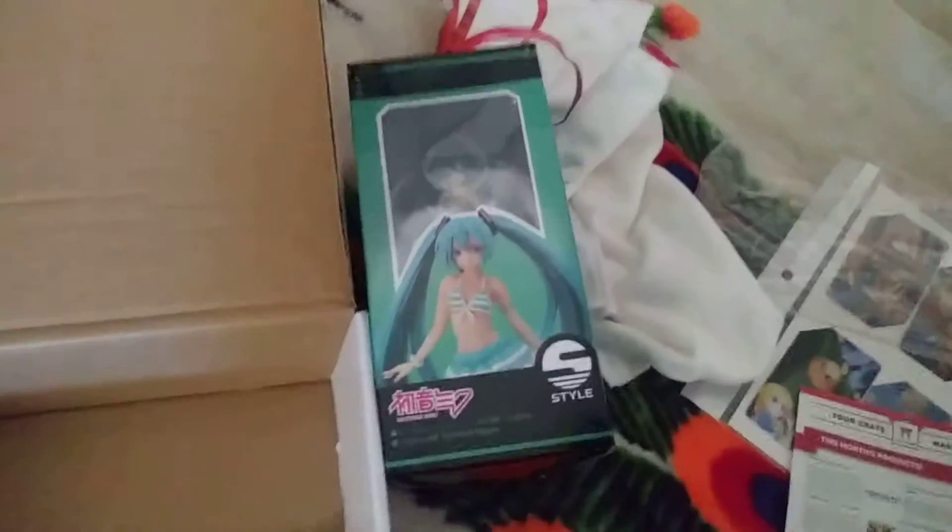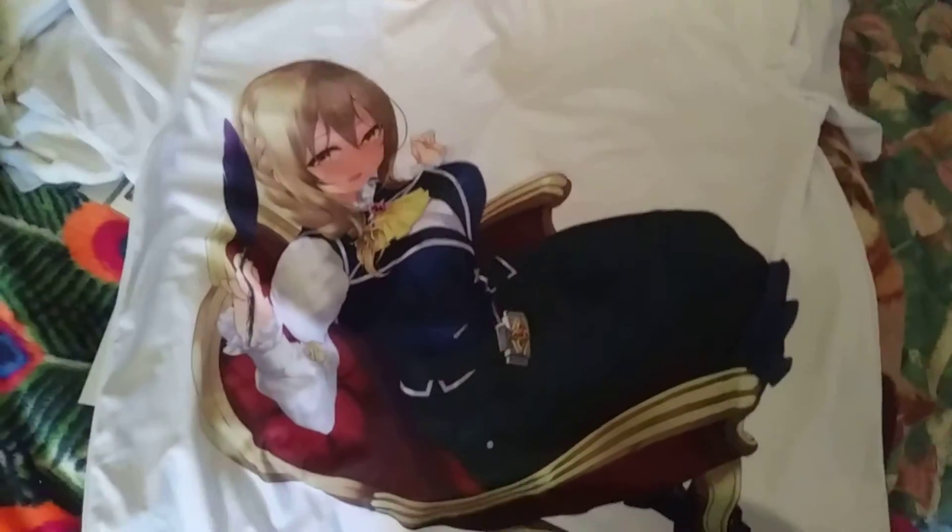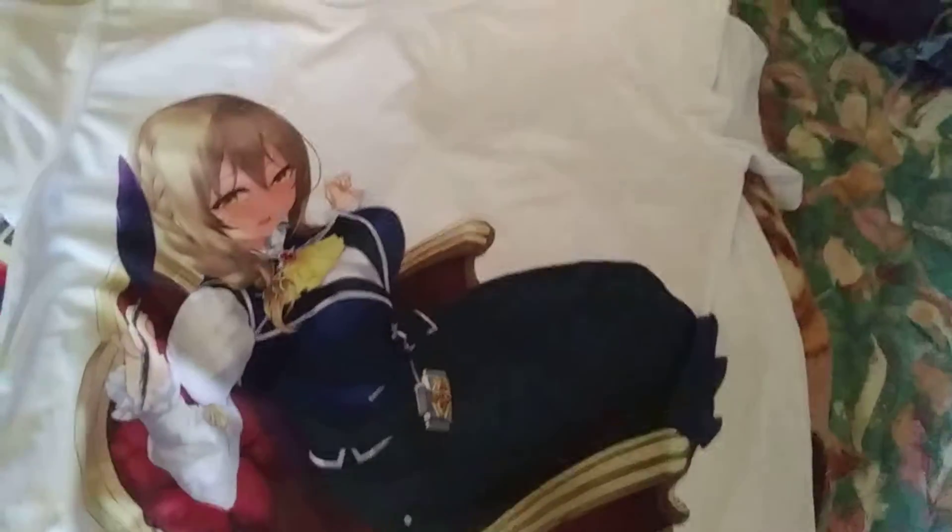Here we have a Goblin Slayer t-shirt. Let me whip this out real quick. If you don't know who this character is from Goblin Slayer, this is the receptionist who has a crush on the Goblin Slayer.